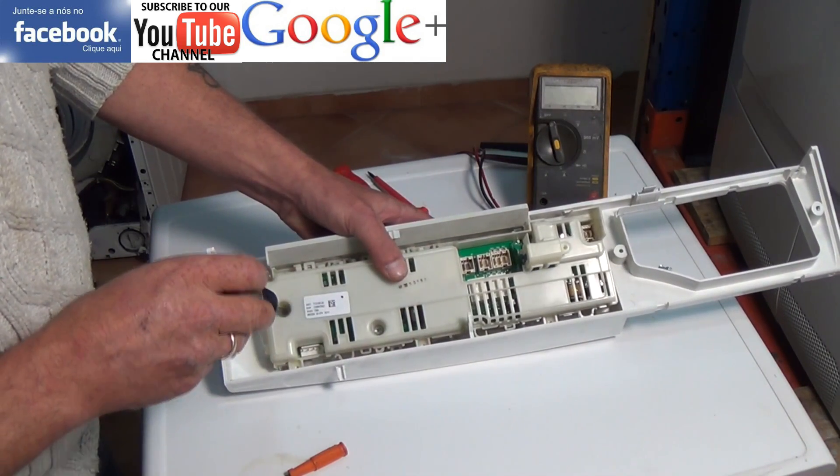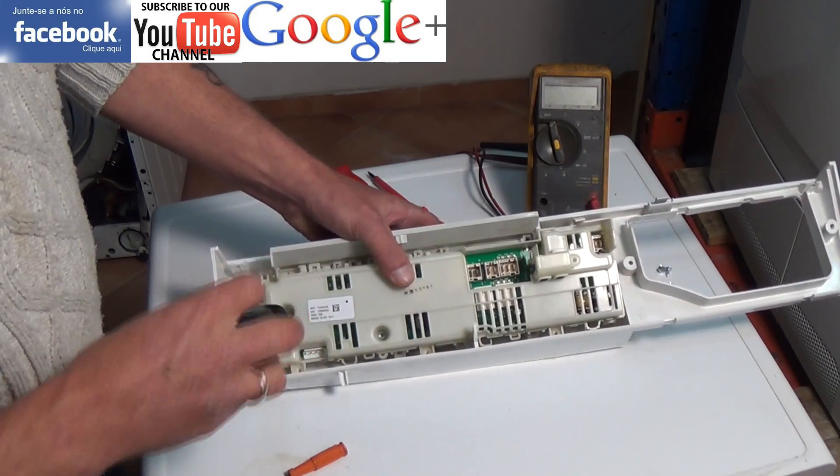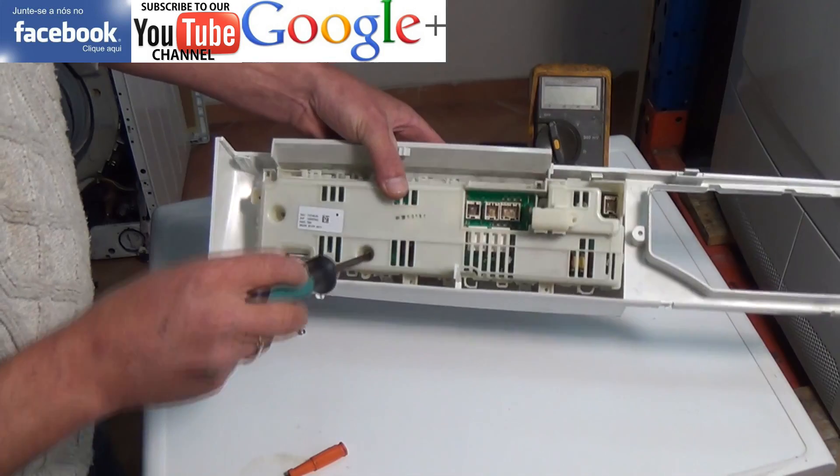These circuit boards are normally held to the facial panel with some screws and also some plastic clips. You need to be careful when removing them.